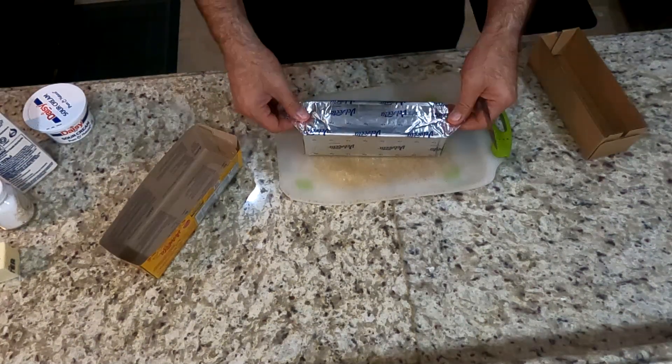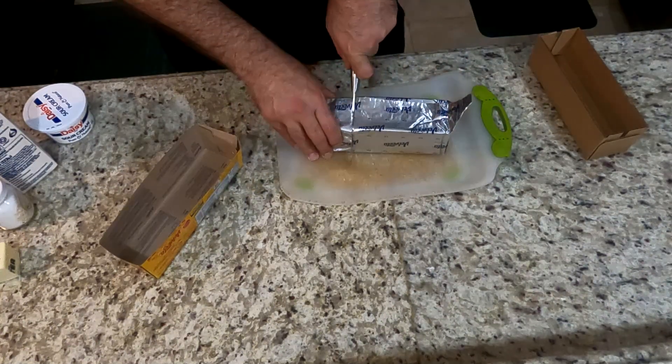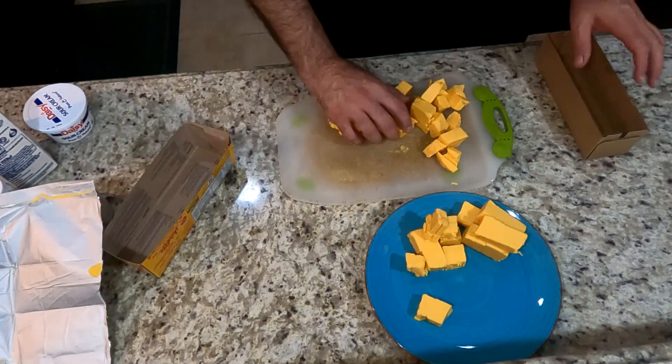So the first ingredient here is Velveeta cheese. You want to get about two and a half cups worth of Velveeta cheese and cube it up. The smaller you get these cubes, the better or faster it'll melt. You want to set these aside.